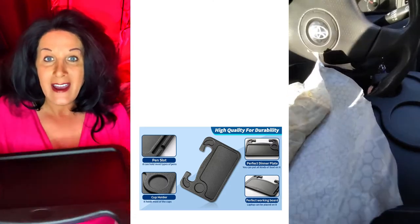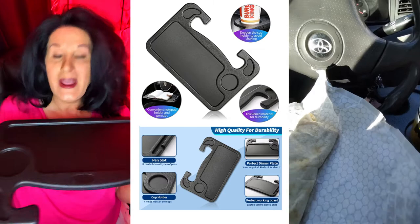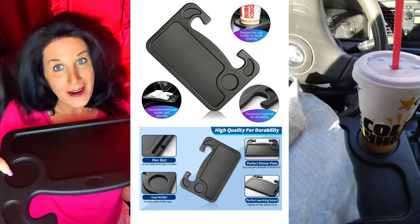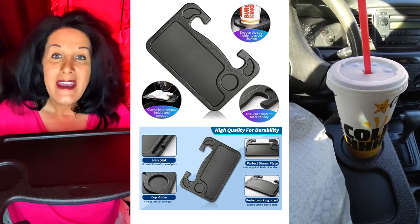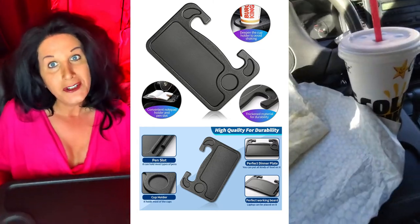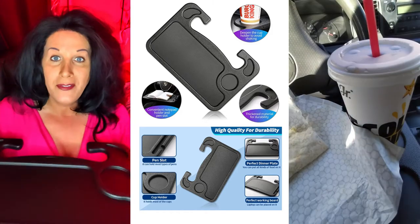The other side has a little bit deeper groove, which I'd say is more for holding your food. The side also has a part for your drink. I did put my drink in there, but I wasn't sure I'd trust it — it had a little wobble to it. I do have a drink holder in the car so I'd probably still use that, but this is great for putting your food on the tray.